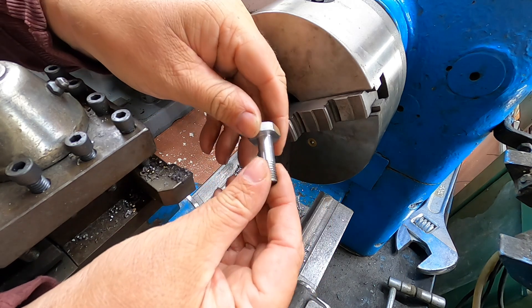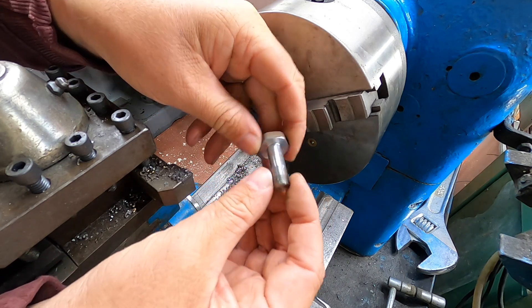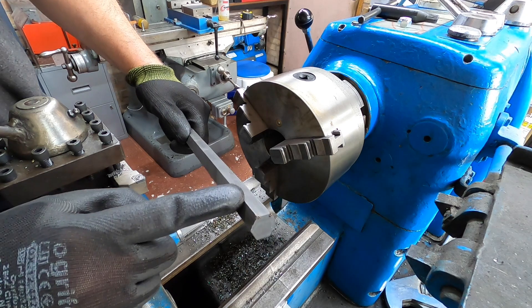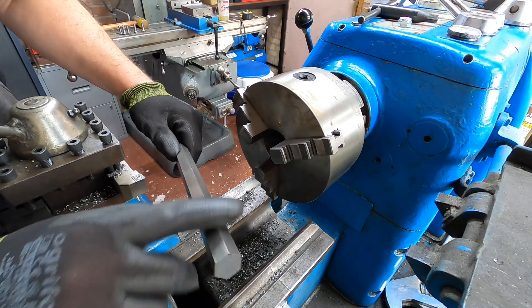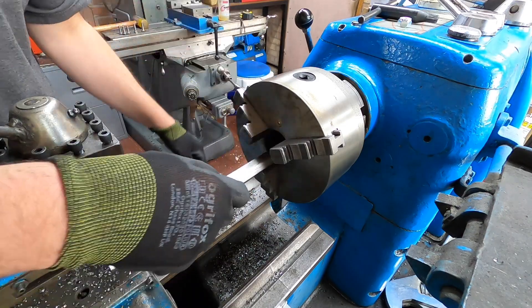Only a few more to make. Job will be a good one. I'm swapping to some 17mm hex bar this time — I need a couple of pins made out of 17mm. There we go. I need a few more to make.